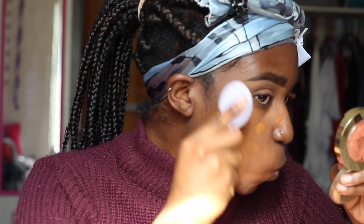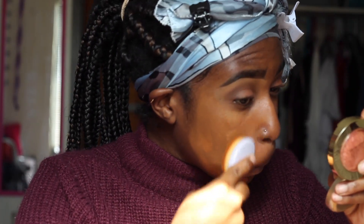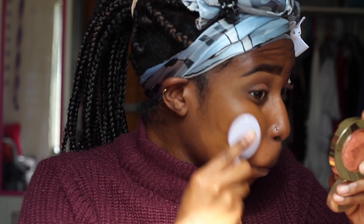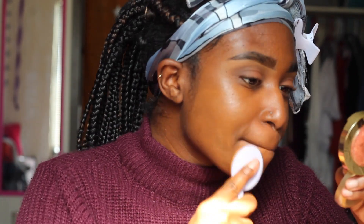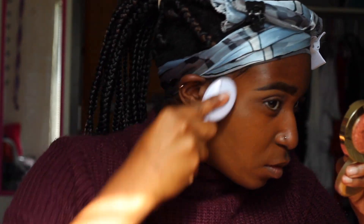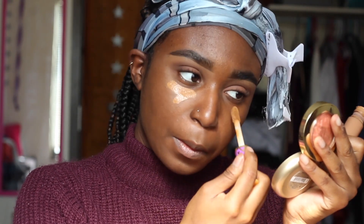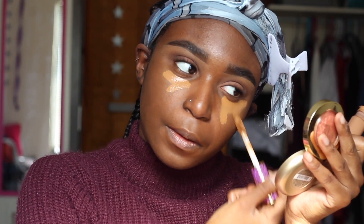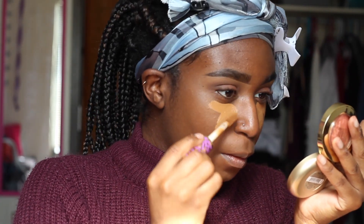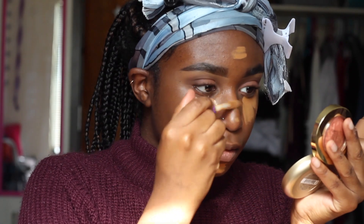And then I'm going in with the Fenty Beauty Pro Filter foundation, and I'm using this oval brush to blend everything in. After that I'm going back in with my Tarte Shape Tape in Deep, and I'm going to be concealing under my eyes, the bridge of my nose, my forehead, and my chin, and I'm going to blend everything out with that little tear-shaped beauty sponge.